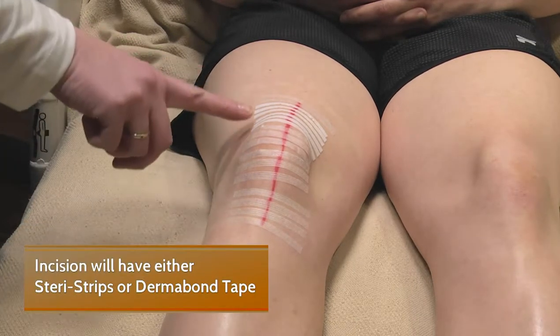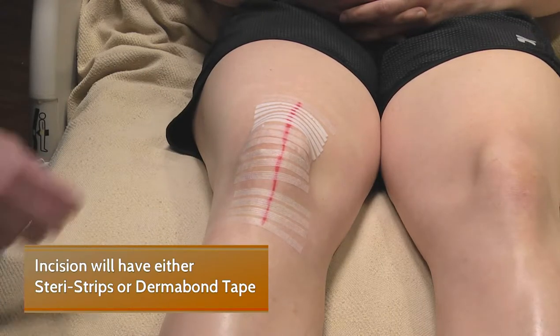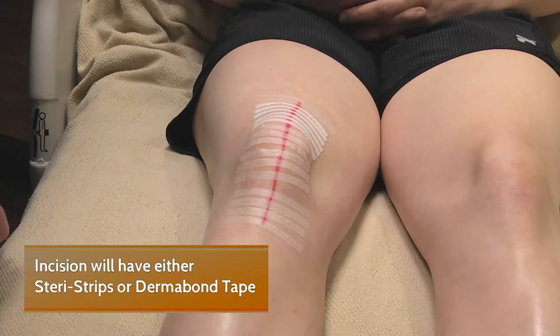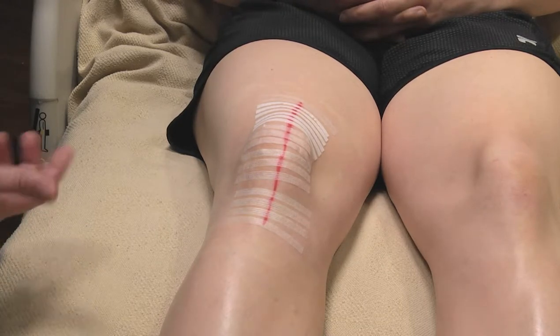Underneath, you may see Steri-Strips or a closure that is called Dermabond, which is a thin piece of tape. That will stay in place. Your surgeon may remove those at your first follow-up appointment, or they may fall off on their own and get dry and flaky.